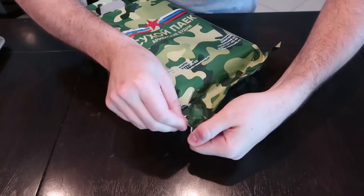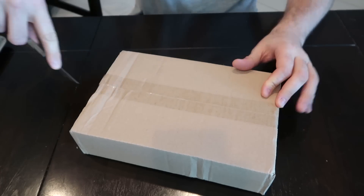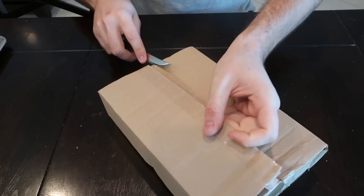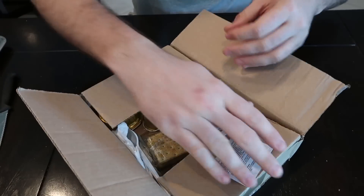This one was packed in 2019 and good till 2021, so this is a pretty new MRE. Let's open it up and see what this one is all about. By the way, it is super lightweight — probably the lightest Russian MRE I have tasted. Easy to open on this side. By the way, all these MREs I'm buying from eBay. A lot of people ask me where do you get them — they are all over eBay. This one came straight from Russia.